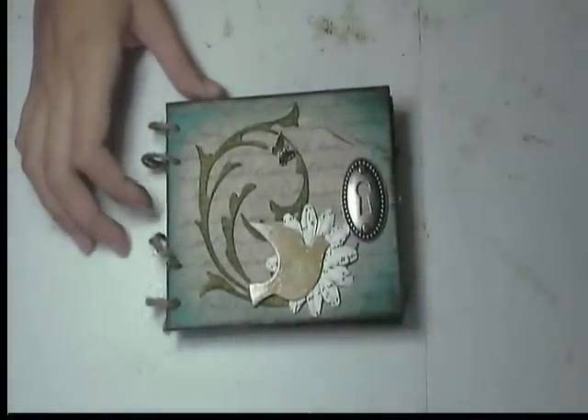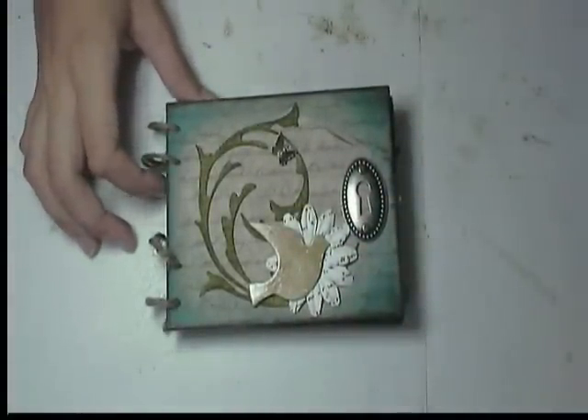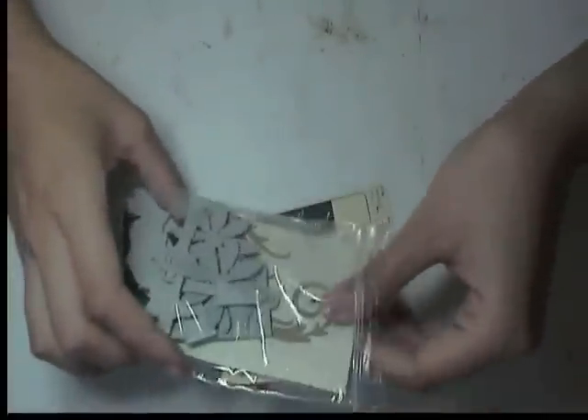Hi everyone. I just wanted to share June's kit for the Girls Gone Scrappy Kit Club. This is the album I made out of it — I'll show you it in a minute. I just wanted to show you the kit real quick first. This was like a Tim Holtz themed kit.